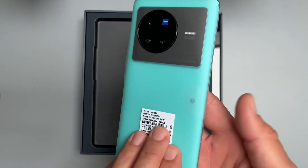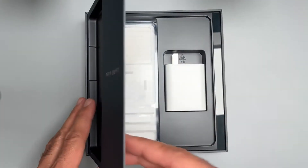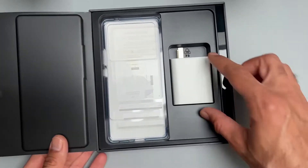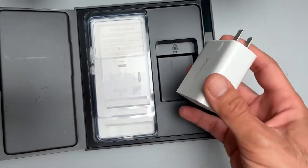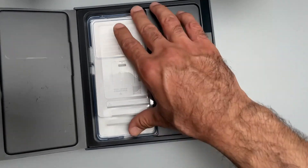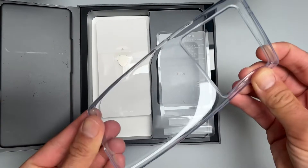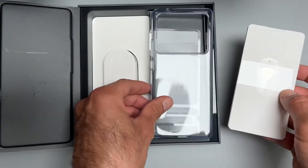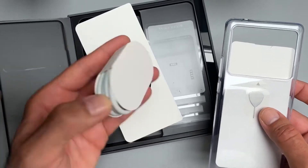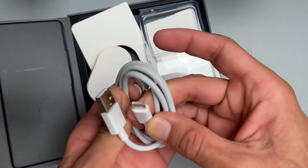Here is our device itself — let's leave it on the side for now. What else do we get? An 80-watt charger in the box included, that's great. Also a soft case, paperwork, SIM injection tool, and a USB-A to USB-C cable.